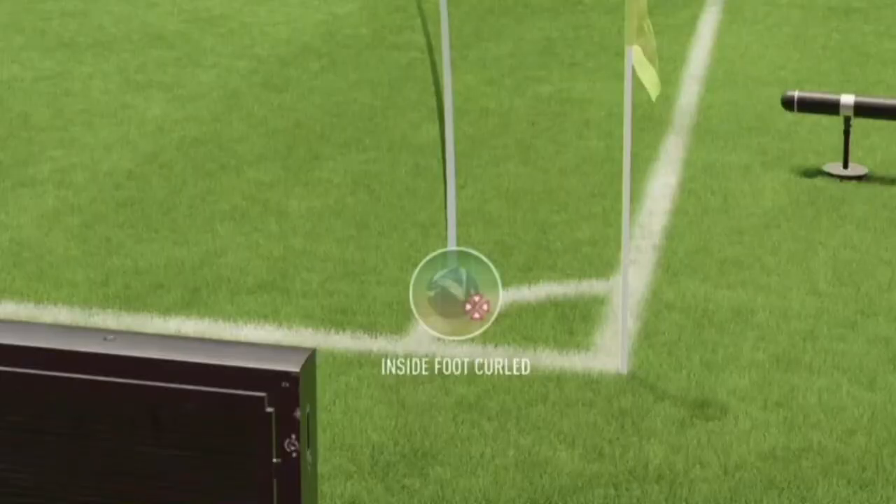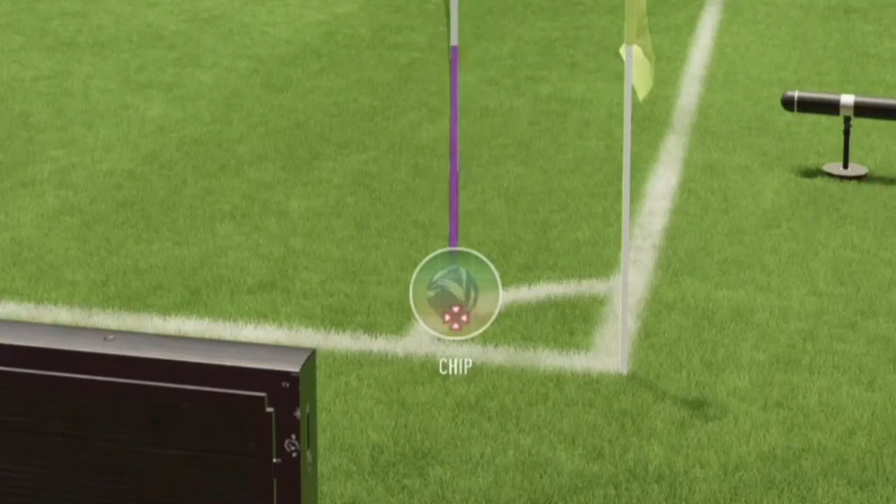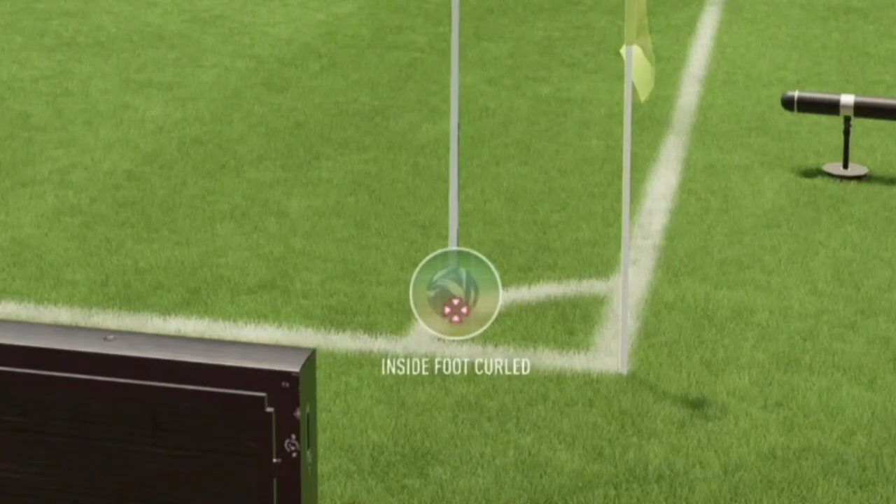Move the right analog stick down to the last point of it. Keep pressing the right analog stick down and it will come to 'same chip,' then you push it back up until it says 'inside foot curl' — that's going to be perfect.